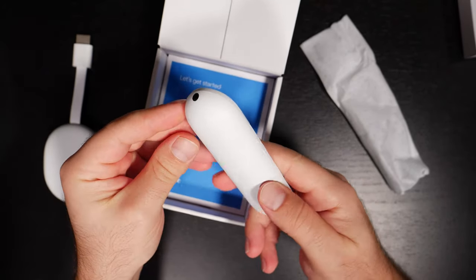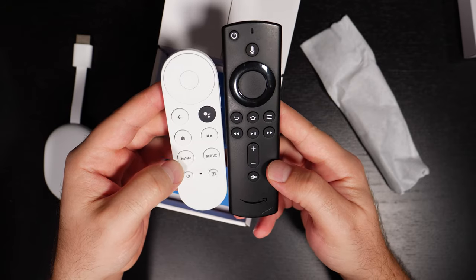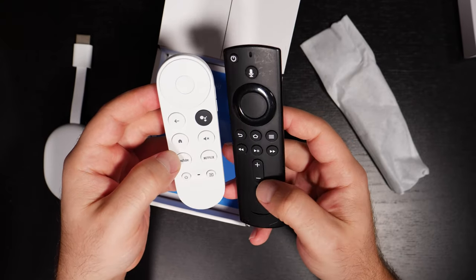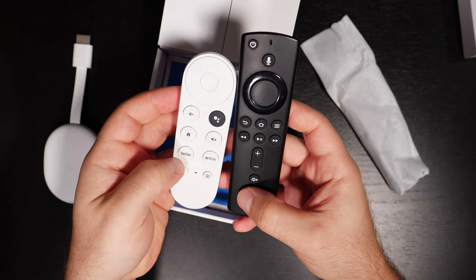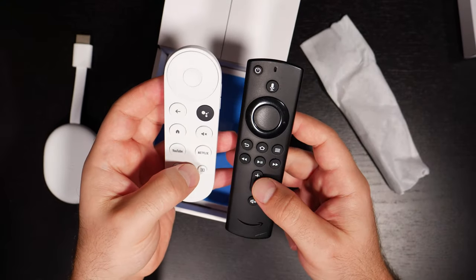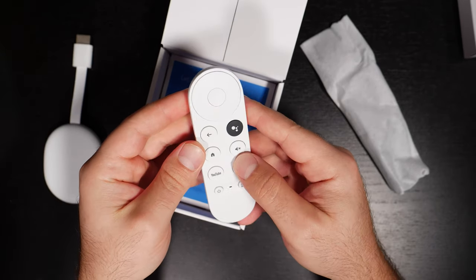The remote looks pretty cool. I like the circular design and the curved edges. I do wish it had fast forward and rewind buttons. This is the Fire TV remote that came with my Fire TV 4K stick, and the Chromecast has a smaller remote, but I actually really use fast forward and rewind quite often. I would care less about YouTube and Netflix buttons because I could just go to those through the app.